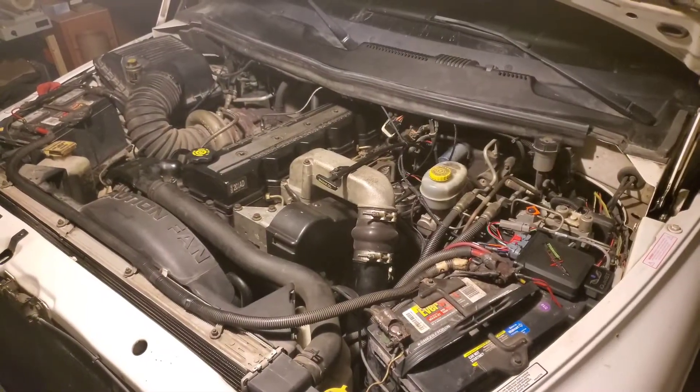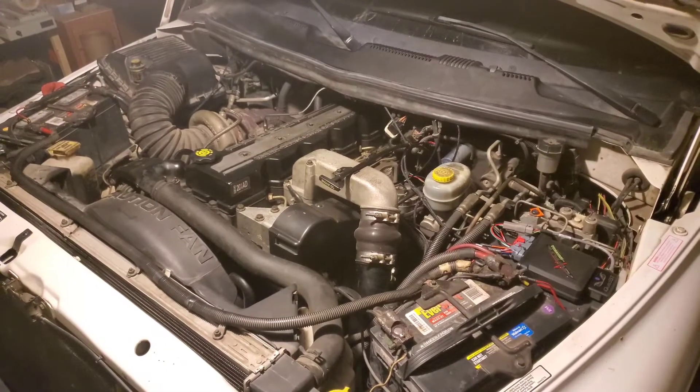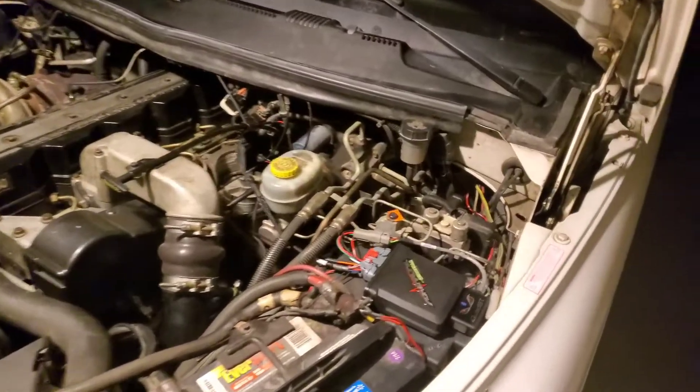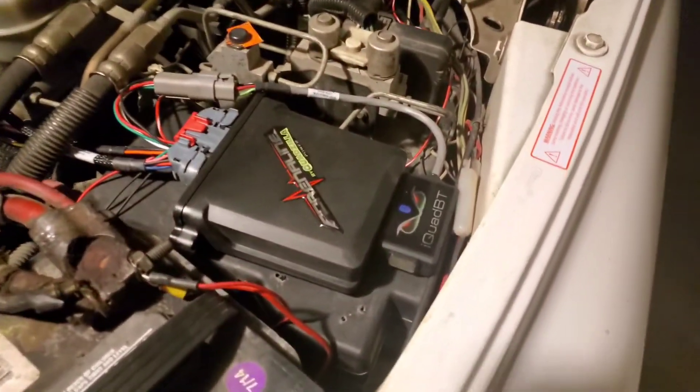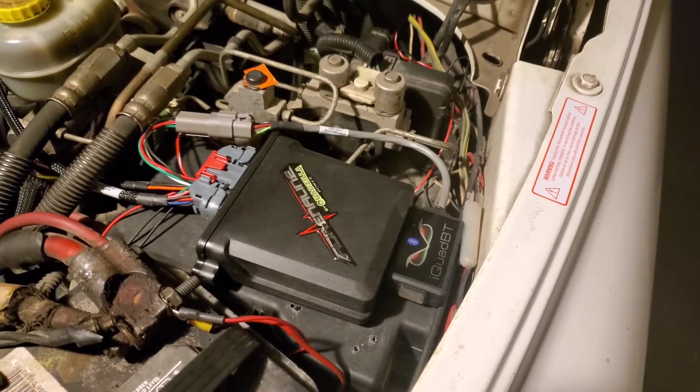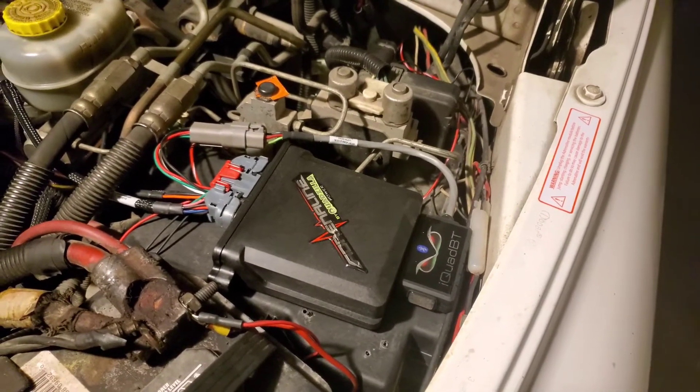We'll first start off with the Quadzilla Adrenaline computer box module location. As per the instructions, this specific model is a Bluetooth.